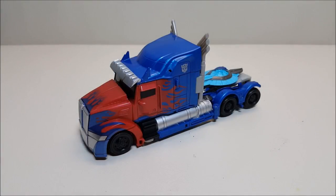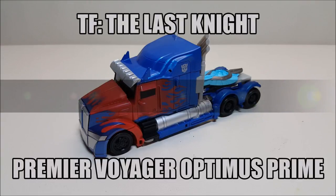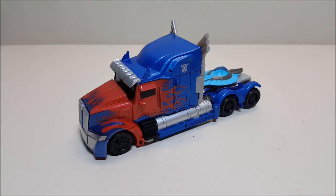Hello and welcome to That's Just Prime. Today we're taking a look at Transformers: The Last Knight Premier Voyager Optimus Prime, and I love this toy. We're back after a nearly year-long hiatus, so let's see if I can remember how to do this. Released in April of 2017, this guy is brand new and currently in stores as of the time of this recording, retailing for approximately 25 to 30 dollars.